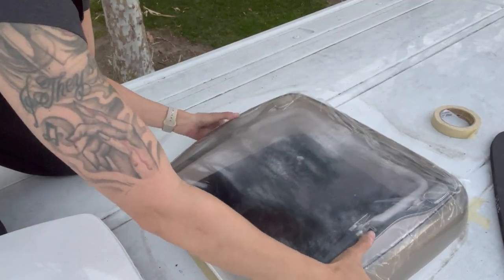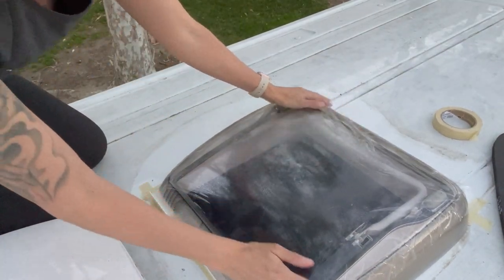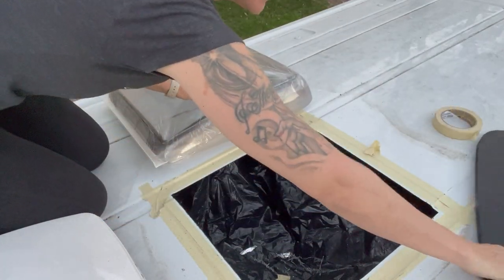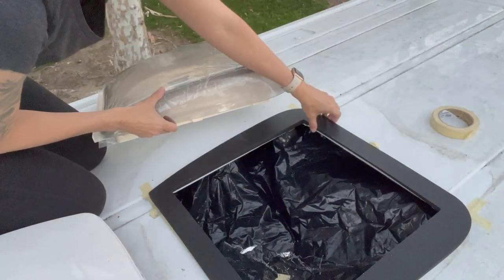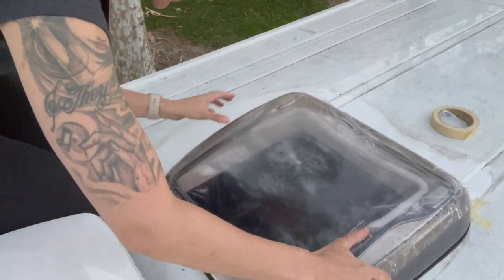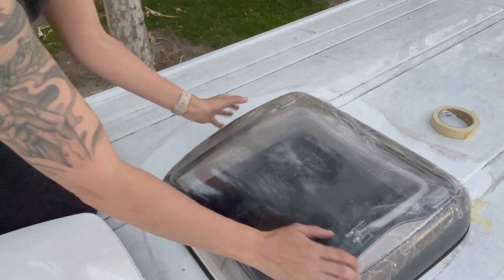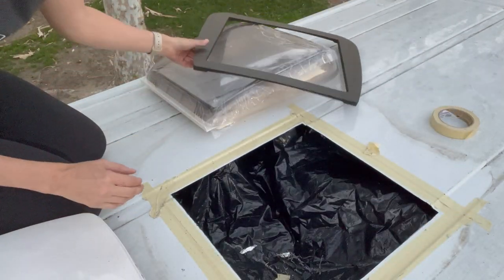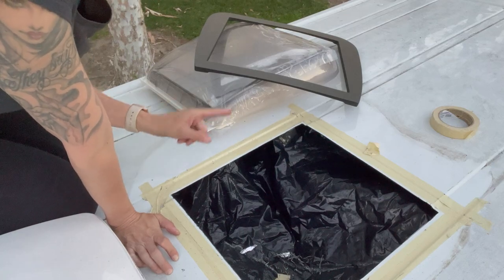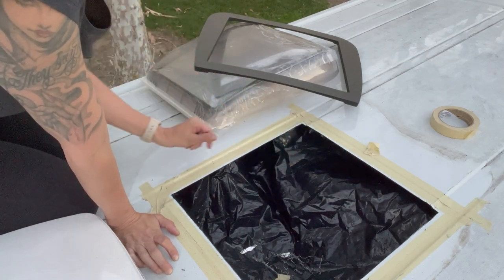Moment of truth — oh, it goes in. I'm going to try it one more time using the adapter to make super sure I'm doing this correctly. I think that's good. I'm going to get my file and file these edges and then hit the exposed metal with Rust-Oleum.